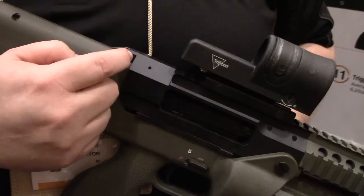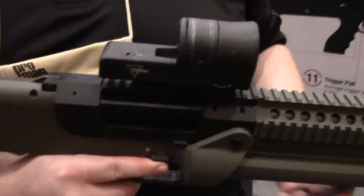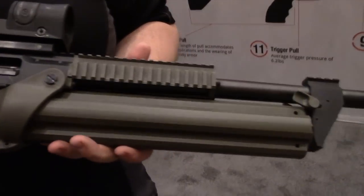This is a one-pin release, so all you have to do is push that pin out. It pops open and gives you the capability of easy cleaning, field dress — do everything that you need to right from the field.